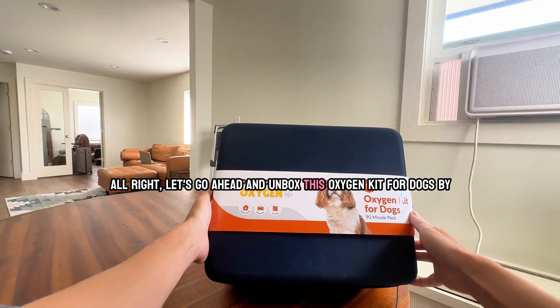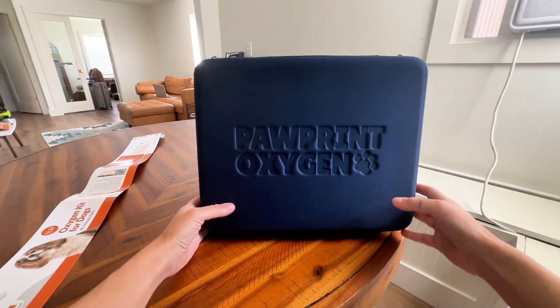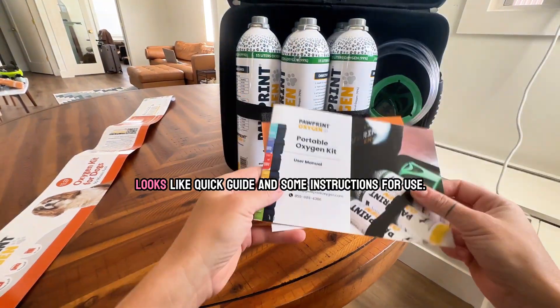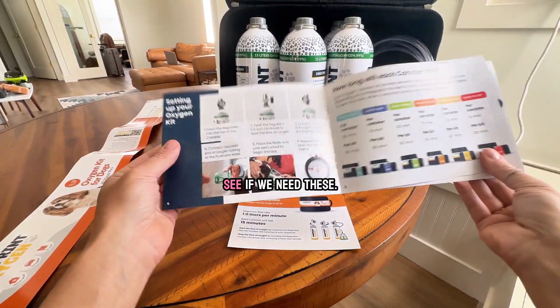Let's go ahead and unbox this Oxygen Kit for Dogs by Pawporn Oxygen. Lift it up so you can see what's inside. This looks like a quick guide and some instructions for use. Let's see if we need these.